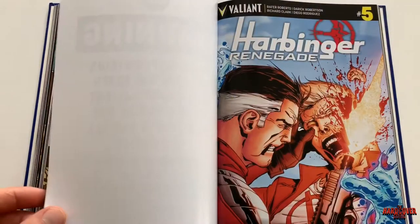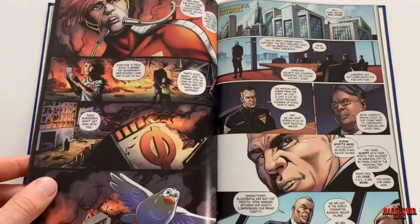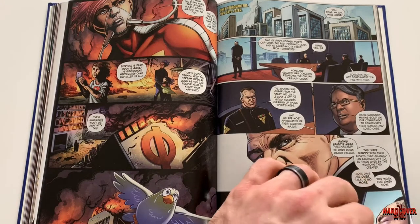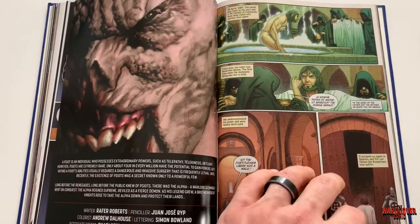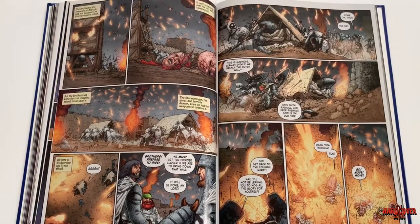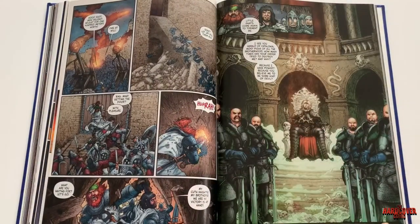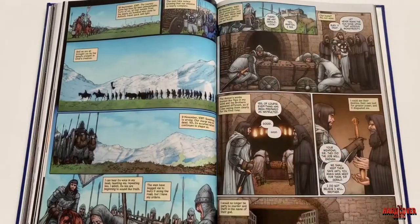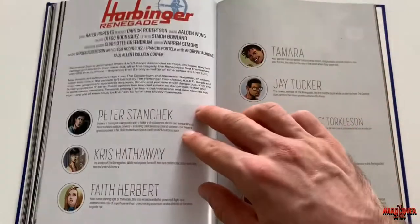We see flashbacks where Alexander Solomon is going to the Bleeding Monk and asking him about this Stormbriger. This series also includes an issue — I believe it's called Massacre — where essentially the Harbingers, Generation Zero, and the hardcore faction get together. It's a pretty brutal issue; there are a lot of characters that die in it. But we also get an issue thrown in there where we find out about Stormbriger, what his deal is, and it travels a little further back in time in the Valiant Universe.